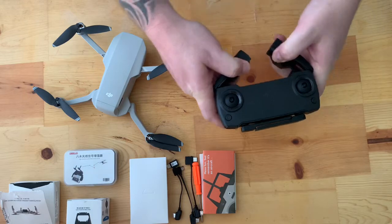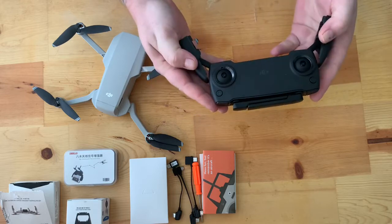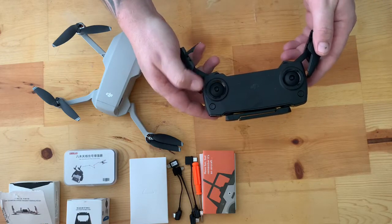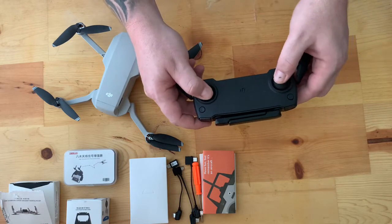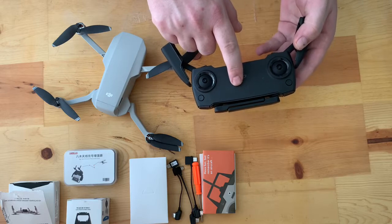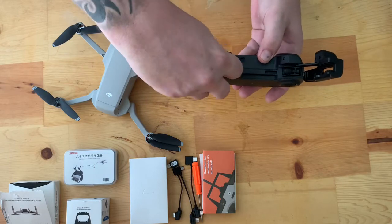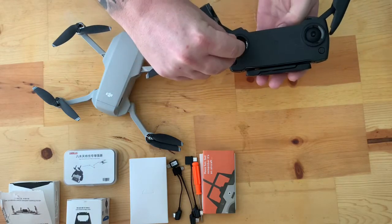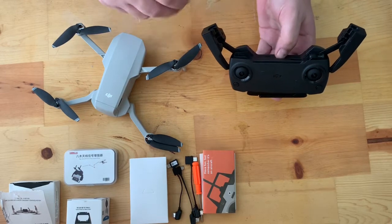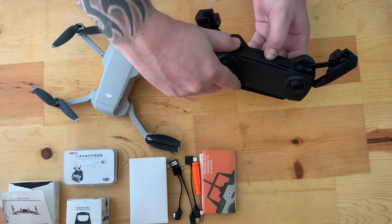First we're going to go over the controller. You have your two joysticks, your power button, and your return to home button — that's it. The controller is very basic. You have four LED lights to tell you the built-in battery percentage. Your joysticks are stored in here; you just pop them out and screw them in. The reason they made them like this is so that when stored in your carrying case, it doesn't smash or break the joysticks off the controller.